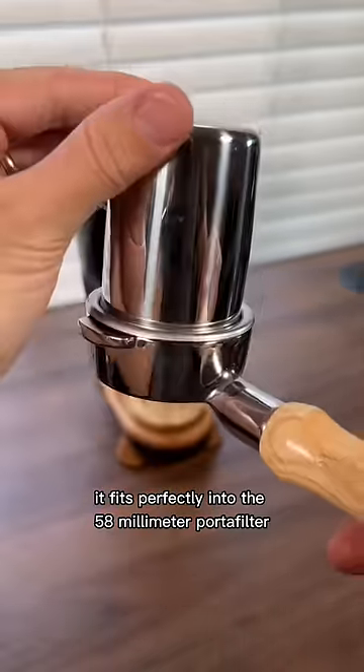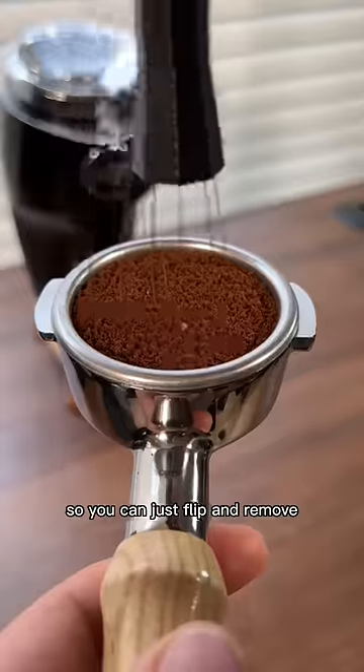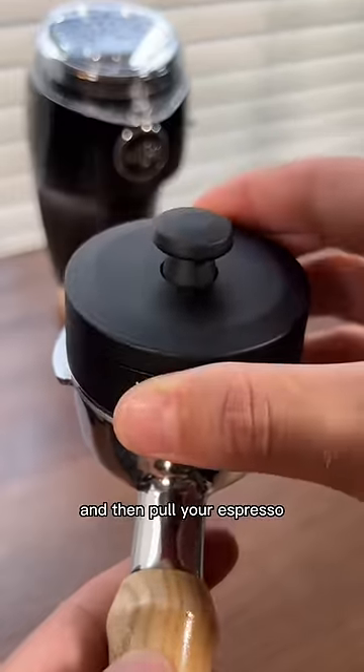It fits perfectly into the 58mm portafilter, so you can just flip and remove. From there, you can finish your puck prep and then pull your espresso.